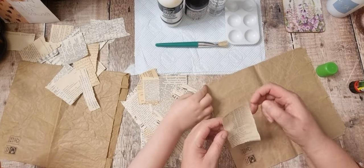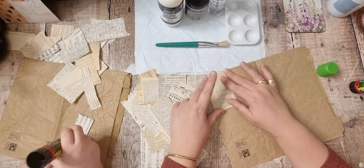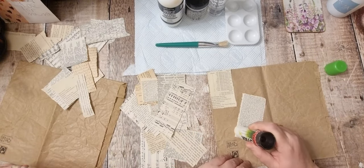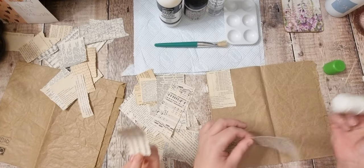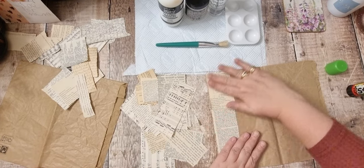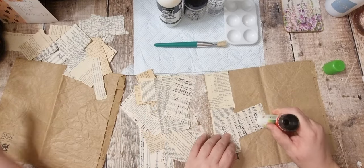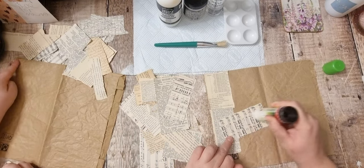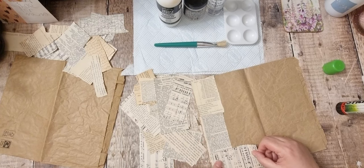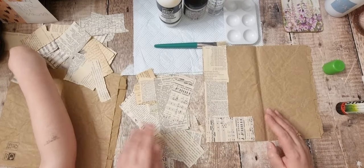So we're gonna start at the edge — we don't want to rip the lid, we don't want to go over the edge, we just want to have it on the edge. I'll probably sew around these after, not today, when they all dry. I'm using music notes and Nana is using the word ones. They don't have to be the right way round — they can be upside down, sideways, any way you want.